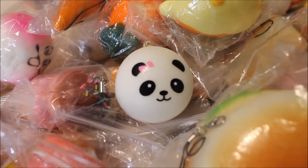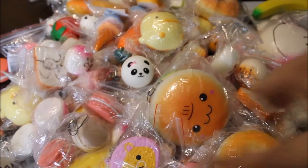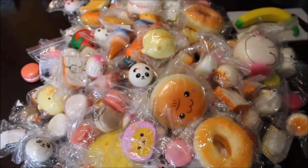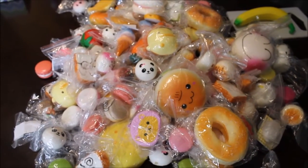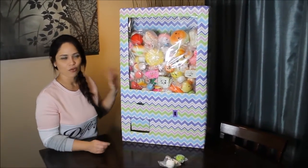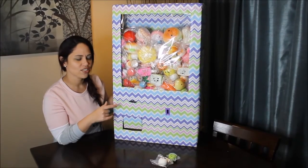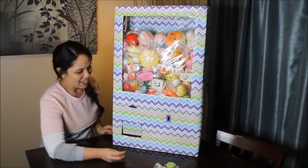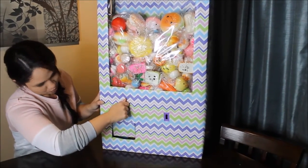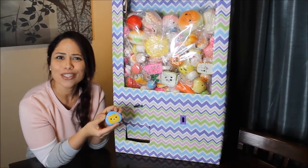As you can see, there are a lot of squishies going into the machine — different sizes including jumbo ones. These are for the giveaway and I kind of ran out of room, so I'm just going to stick all of them in there. It is standing up, fully functional, and there are over 115 squishies in here. Let's try it again — and this time we got a Rilakkuma, so cute!